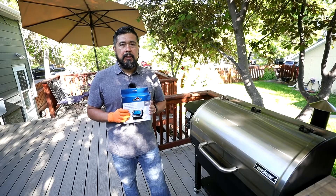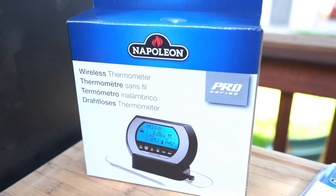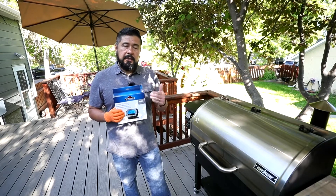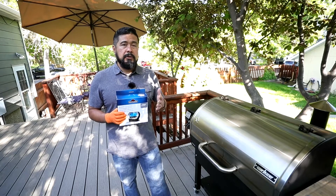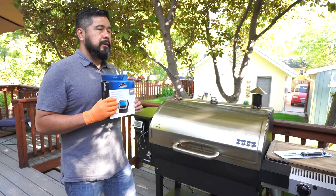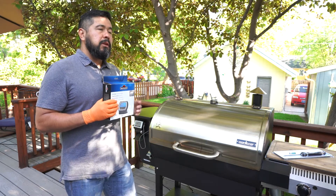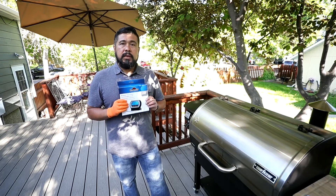Wireless thermometers are also really handy. What I like about this is that I can use it in multiple applications. Over here on the other side we have just a standard propane grill, and I've got another smoker inside too, so this lets me use this particular thermometer on different applications. Not all grills or smokers are going to have built-in thermometers. This model is a single probe, but there are other models that come with up to four probes, which lets you watch your different meat temperatures and hit those certain temperatures you're looking for.